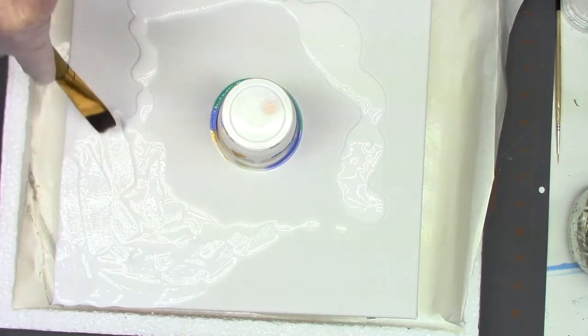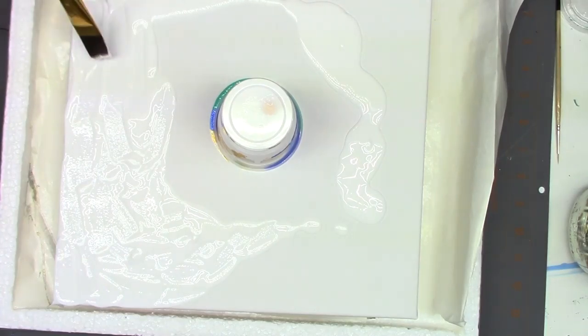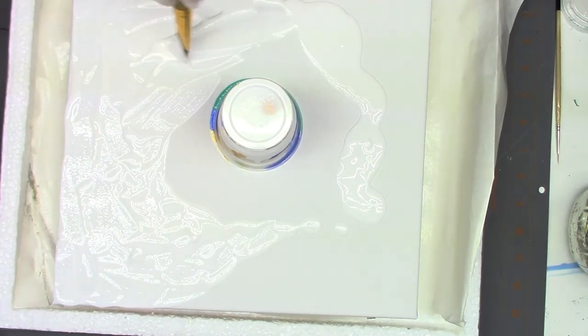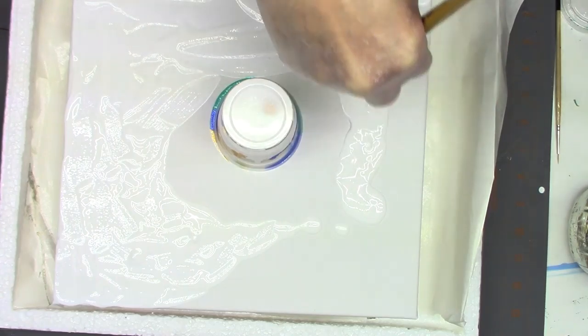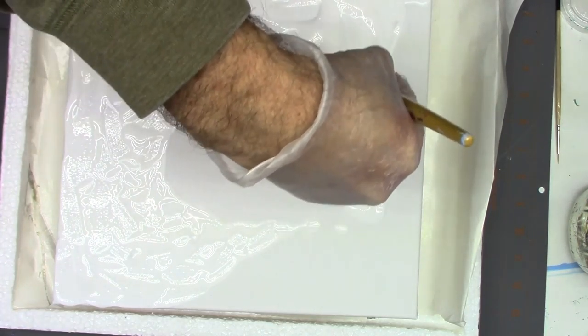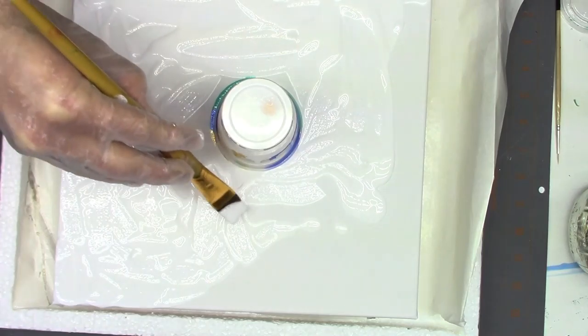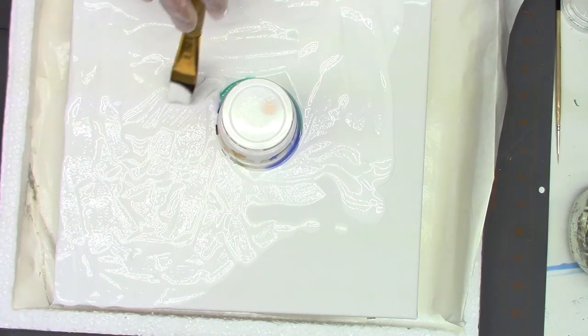Now I didn't have any GAC 800, so I'm not using any of that, and we will see what I come up with. Like I said, the only thing I've really tried before was the pouring medium, and with success. So let's see if I can get this done, like I've done two other ones.